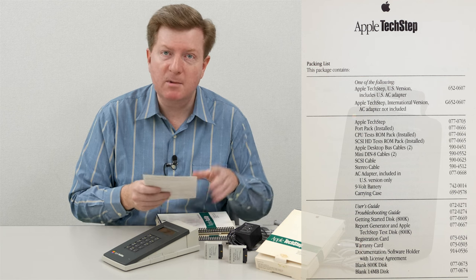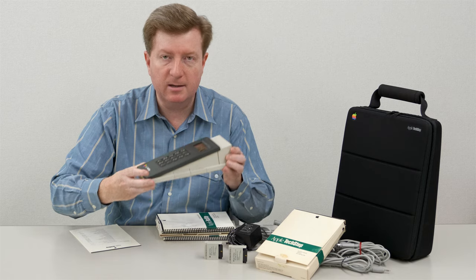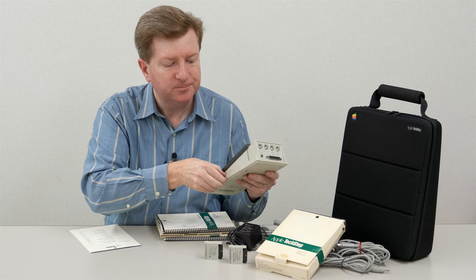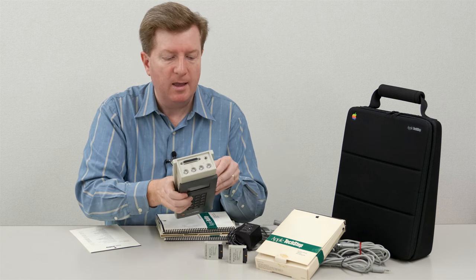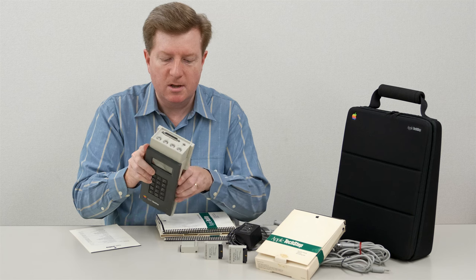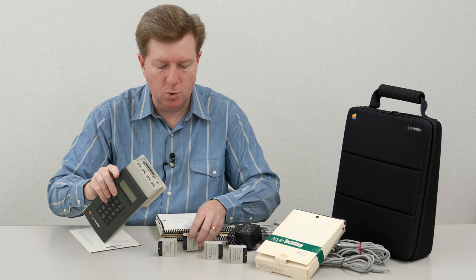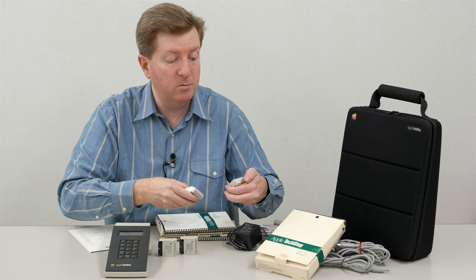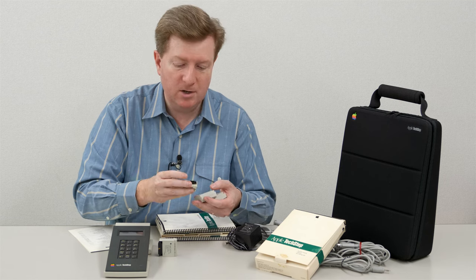Normally your TechStep will only come with two ROMs if you find them on eBay. You can see on the actual TechStep unit on the right side are the ROM slots. It includes SCSI hard drive and CPU test volume one. It's fairly easy to install and remove these ROM packs - it doesn't matter which port you put them into. I actually have an additional two ROM packs, covering CPU test volume two and CPU test volume three, which cover various Macintosh computers.